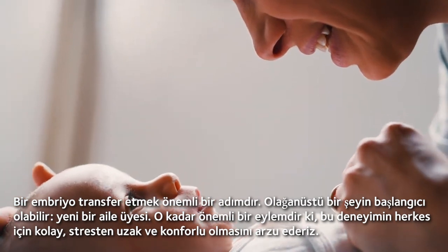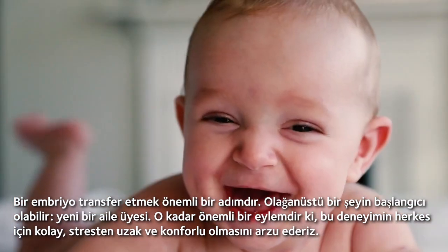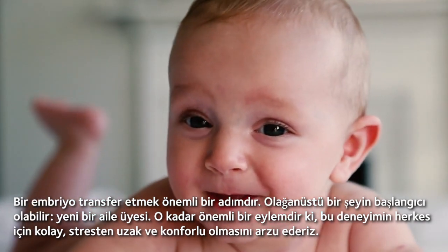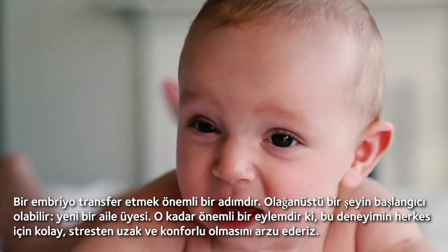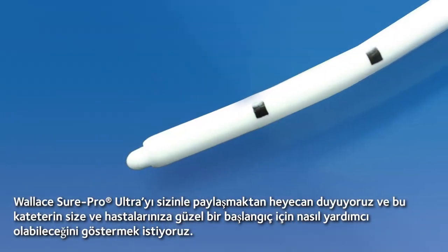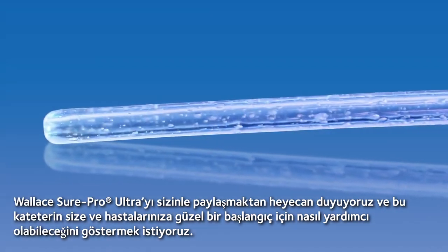Transferring an embryo is a monumental step. It could be the start of something incredible — a new family member. It's such an important action, so we want this experience to be easy, stress-free and comfortable for everyone. We're excited to share the Wallace Shore Pro Ultra with you and show you how this catheter can help you and your patients have a beautiful beginning.